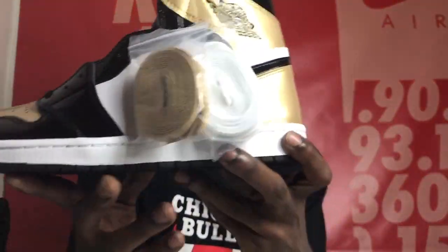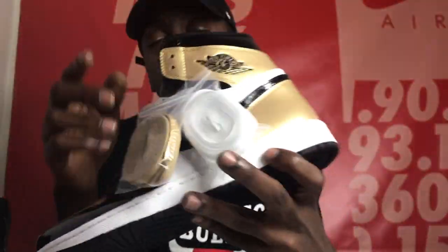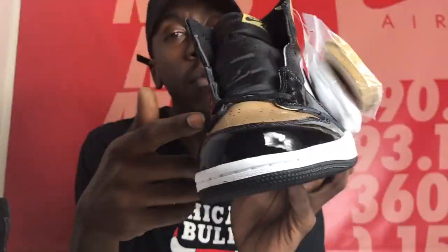Gold sole Retro Ones, ladies and gentlemen. Comes with two laces — the additional gold and white ones — and the black laces are already inside. I had the OG ones back in high school, the white, black, and red Chicago ones. When I saw these, it brought back so many memories. They brought out about three or four other colorways in between then and now.